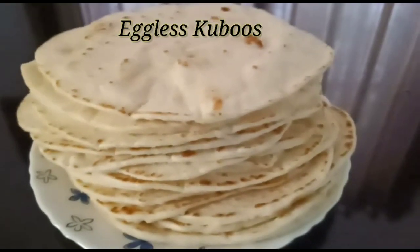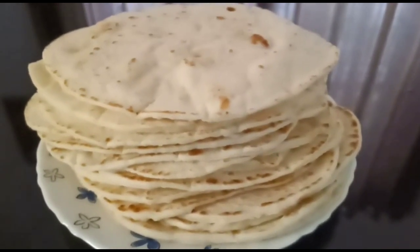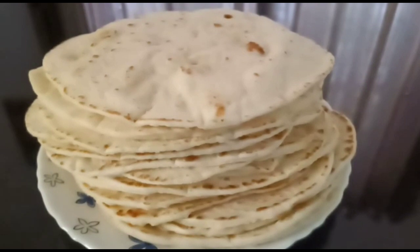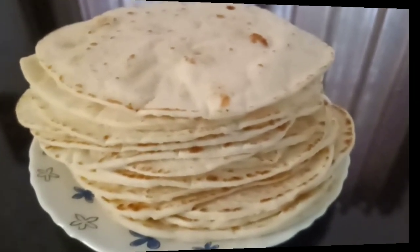This dish is eggless kuboos. We have no kuboos here. Please don't forget to like, share and subscribe.